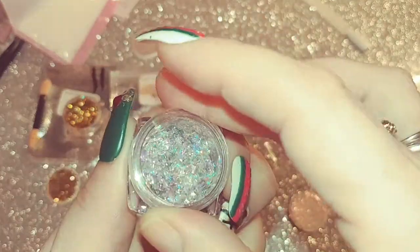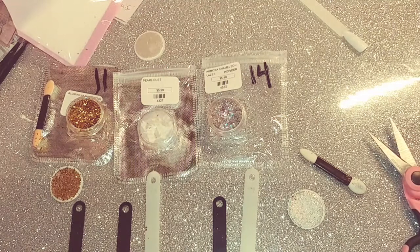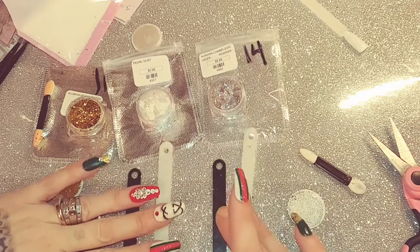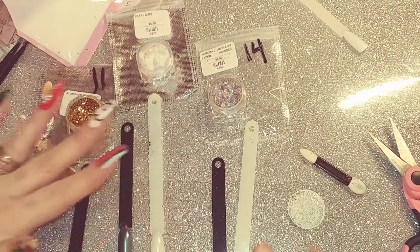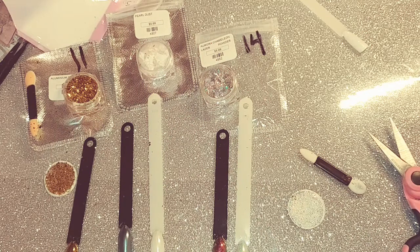I usually buy most of my stuff from Nail Supply Glamour. Their shipping is somewhat fast — they charge you for two-day shipping but it takes about a week to get here. Sometimes it comes faster, sometimes slower, but I've had good and bad experiences with them. I prefer to buy through them overall.